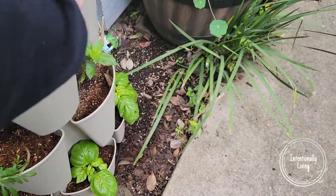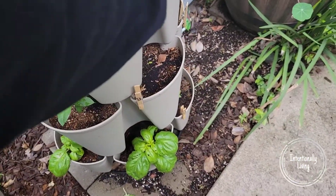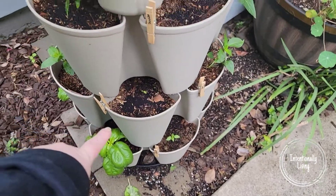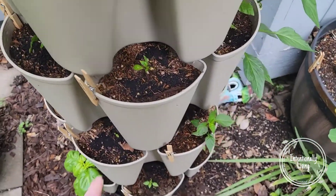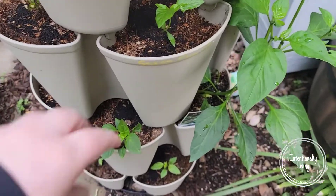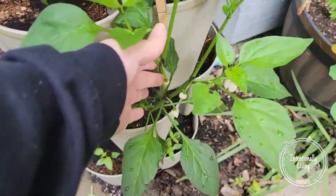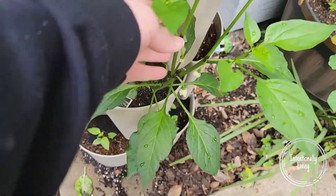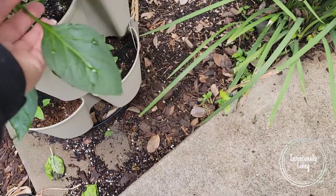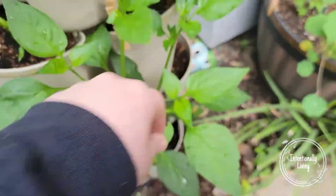This is a zinnia. That was my lemon drop pepper — I don't think it's coming back, we'll see. This is the jalapeño that I ended up buying at the store because my jalapeño died, and I have little flowers all over the place — no fruit yet, but I'm super excited about that.